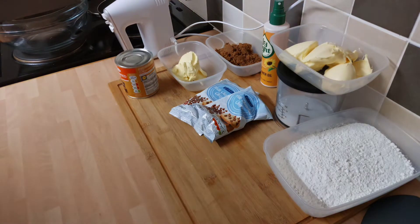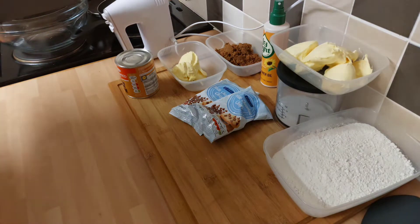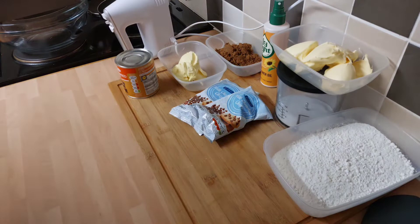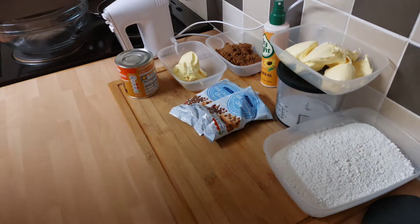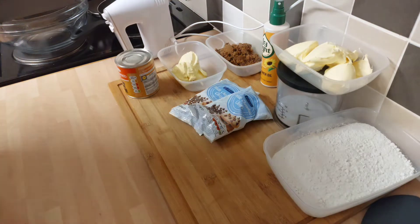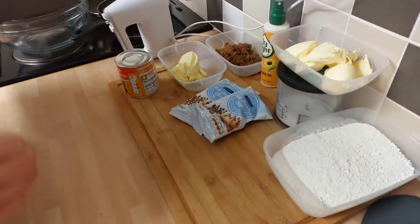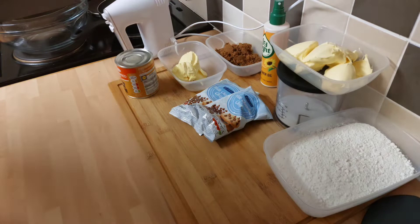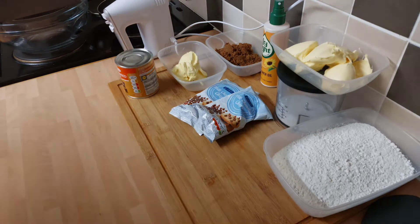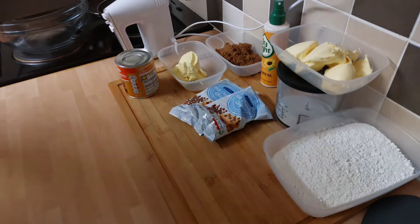It's a three-stage bake, really easy, seven ingredients. Takes a little bit of time but it's worth it. It doubles up as a good present for Christmas if you're a bit skint - chop it up, put it in little gift boxes. Nothing says Christmas like a homemade present. You don't need to be spending a fortune in these supermarkets. So we'll have a quick run through the ingredients, get set up properly and start cracking on.